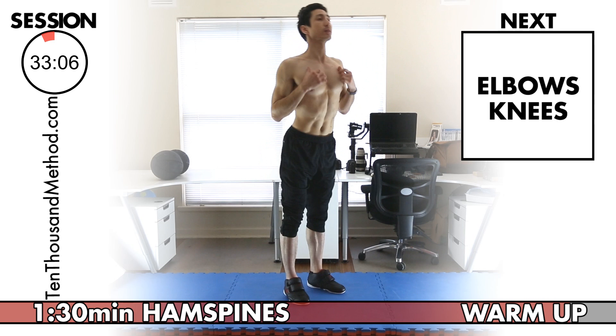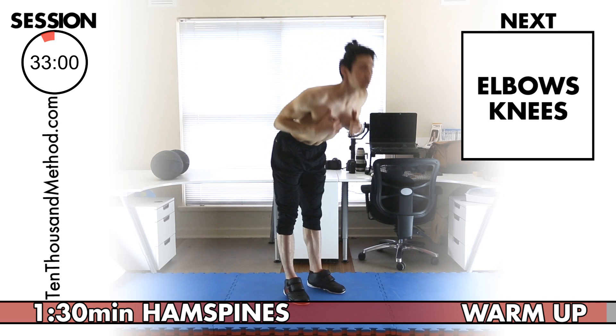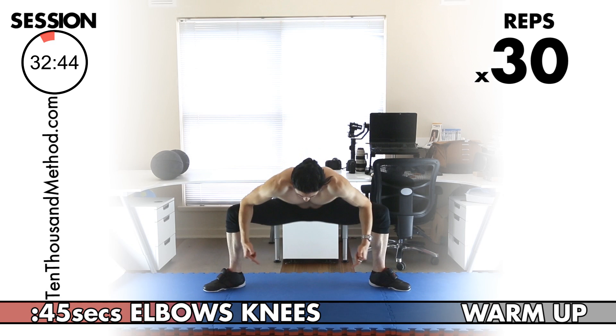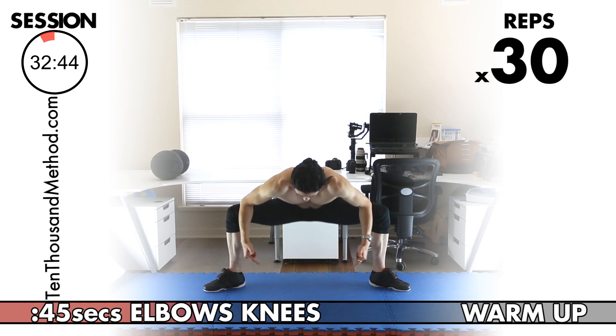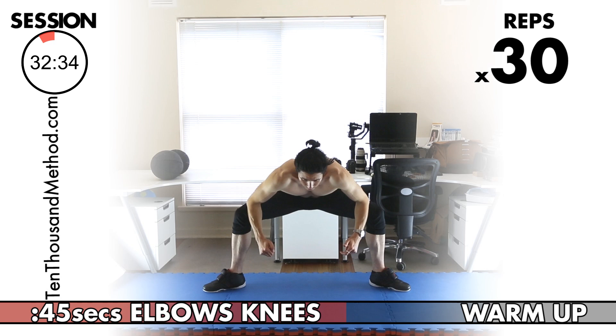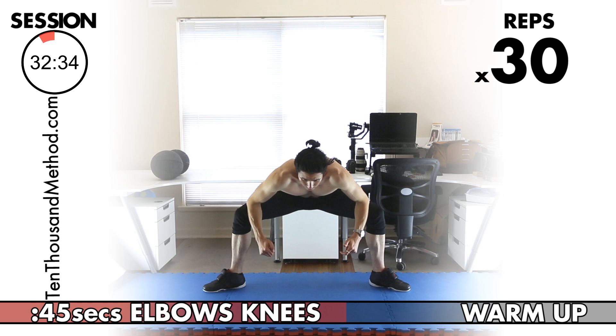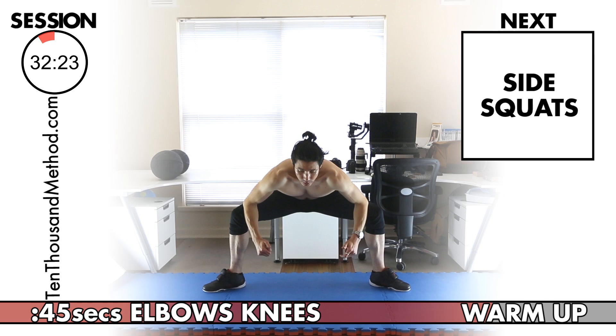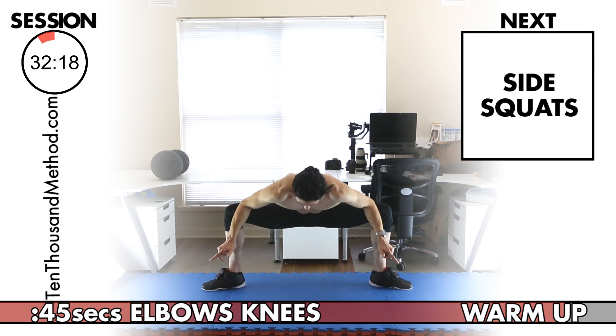The next warm-up exercise is elbows to knees — we have 30 reps in 45 seconds. You can do seated adductors if that's easier. Let's count up to 30. Great — let's keep going. The next warm-up exercise is side squats, for our adductors.